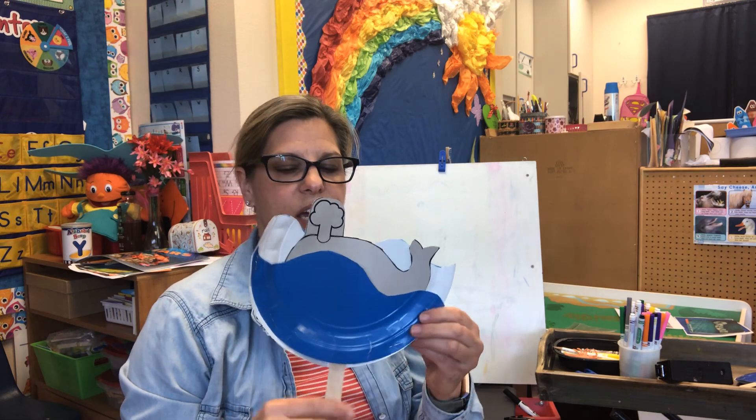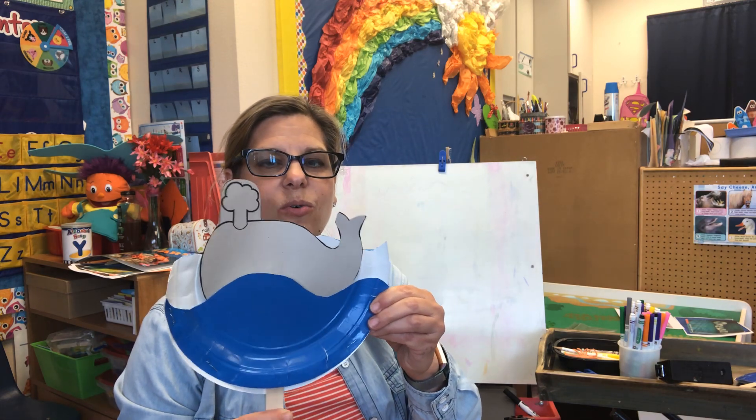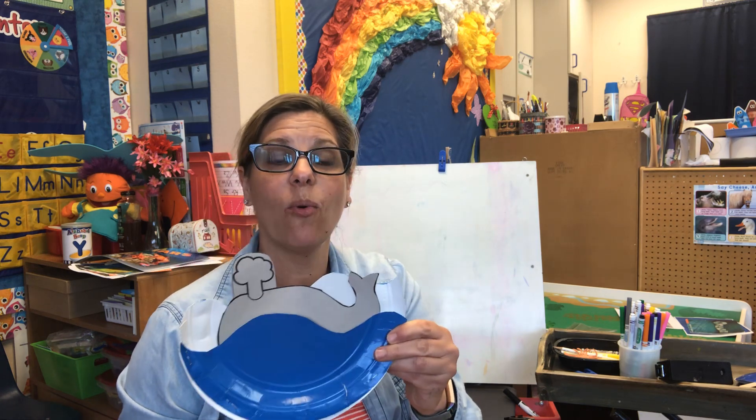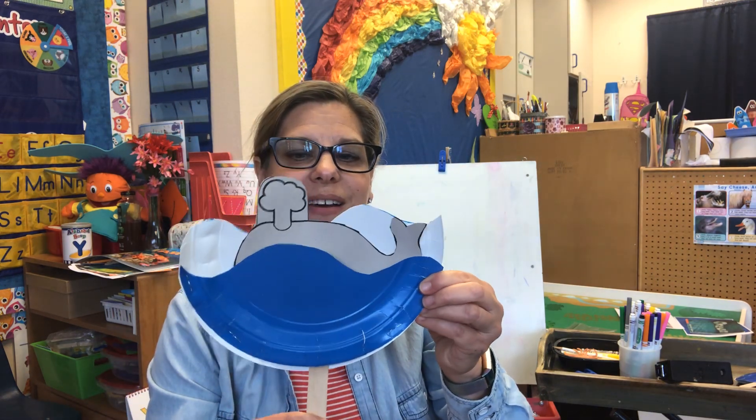Here he comes! He's in the sea, he's swimming, he's looking for some food. There he is. That is your project today — all about whales in the ocean. I hope you had a really good time making that. Maybe next time we're together you can tell me what you learned about whales.